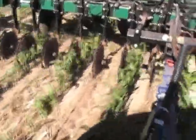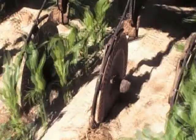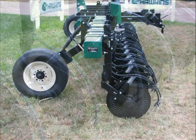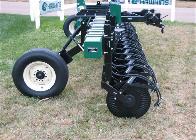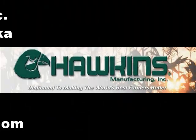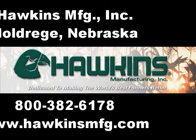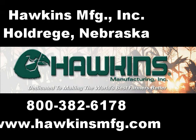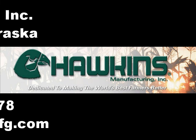For a low-cost, high-speed, accurate liquid fertilizer placement tool that excels in trash and is available in a wide range of spacing, look to Hawkins Manufacturing. Available as individual components to hang on your own toolbar or as a complete machine. If you have questions about the Hawkins Coulter Enforcer or need help finding a dealer near you, don't hesitate to call Hawkins Manufacturing at 800-382-6178. Hawkins Manufacturing is dedicated to making the world's best farmers even better.